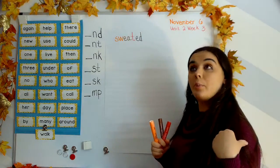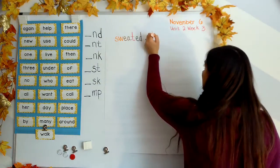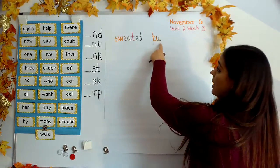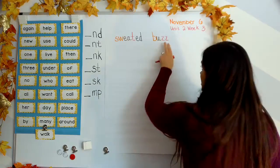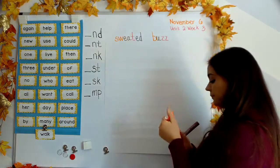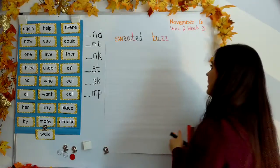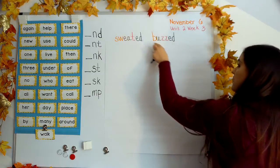Next word: buzz. Your turn. B says B, short U like last week, and two Z's — we just double up on that Z. Buzz. So if I want to make the word buzzed, what do I need? I need E-D. That's like, the fly buzzed in my ear. You can still blend it: B-U-Z-D.